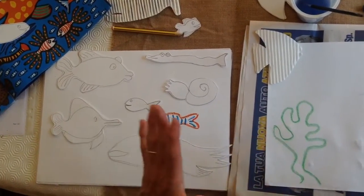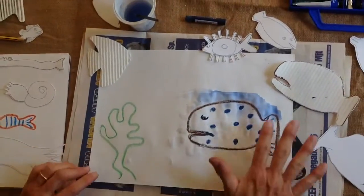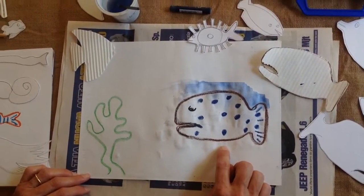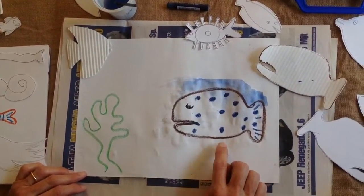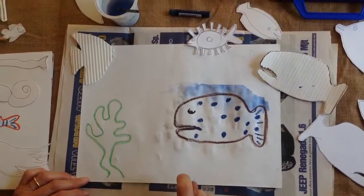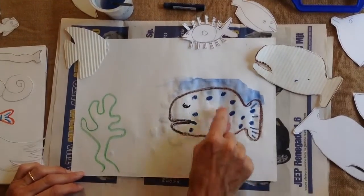Now over here I have a piece of paper where I've already prepared this fish. Is he a happy looking fish? No, I think he's a bit grumpy. Anyway, as you can see, I've given my grumpy fish blue polka dots.